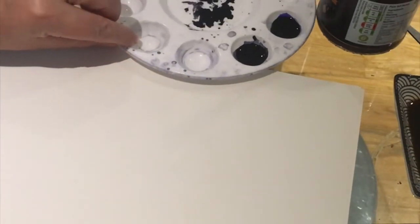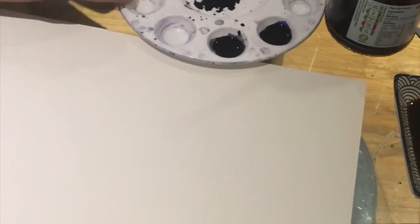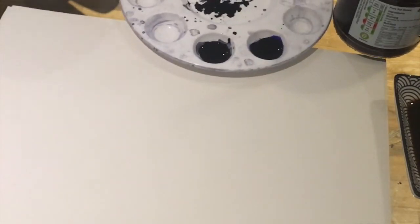I'm going to create my first biomorphic form with ink. If you've got an ink cartridge at home you can use a little bit of that, or if you've got a bottle of ink you could also use that.